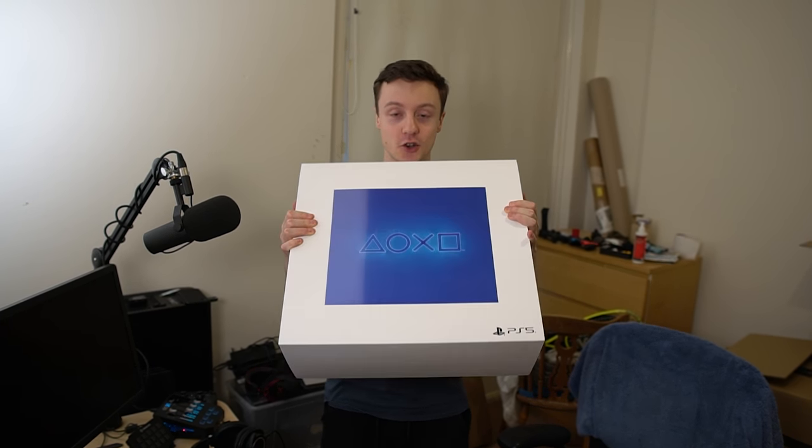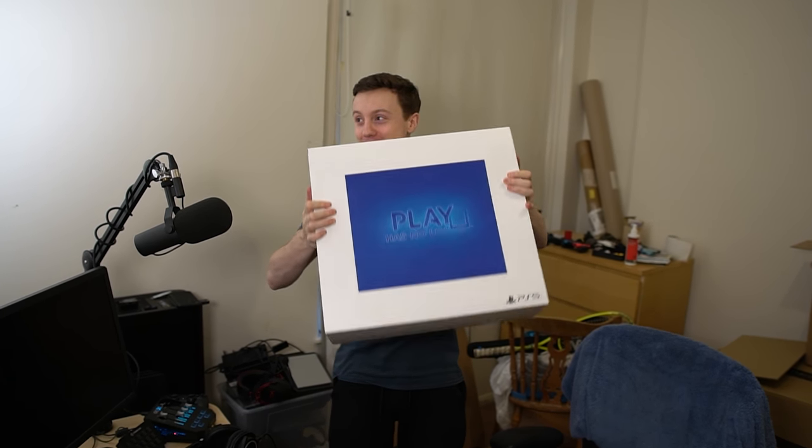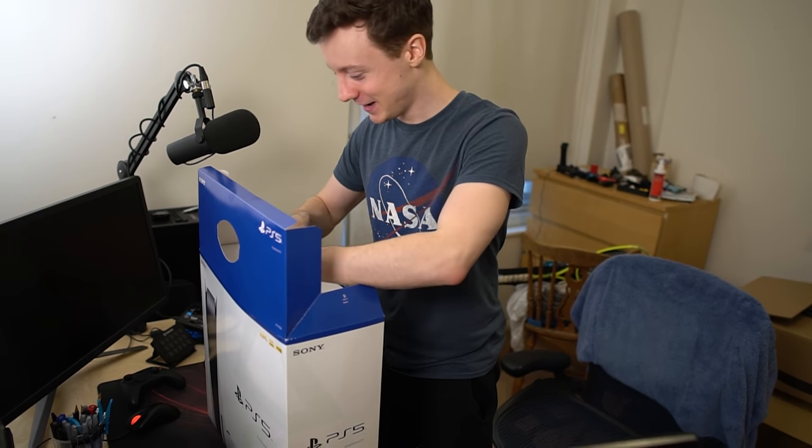It's got a shiny thing on the front and I don't know if you can see it being shiny. I shouldn't be rattling this box — there's something moving in there. Let's get it open. It's actually opened itself for me, so very courteous of you, Sony. Doing my job for me.